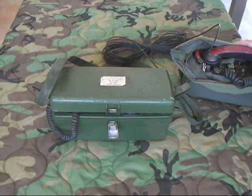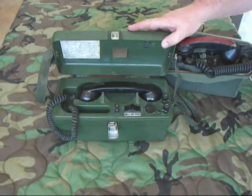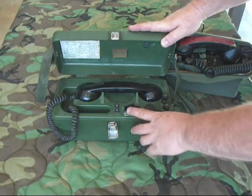I've got my PTC-405 hooked up to the TE312. We'll make some phone calls here. The first call I'll make is from the 405 to the TE312.